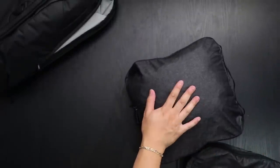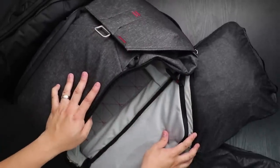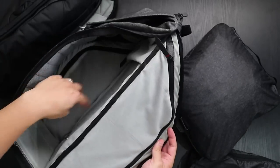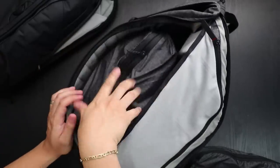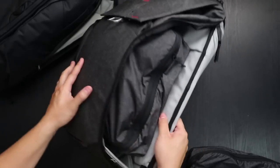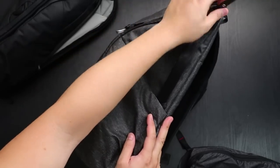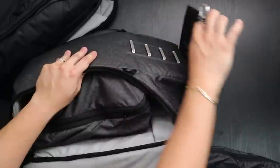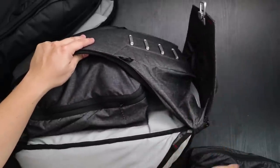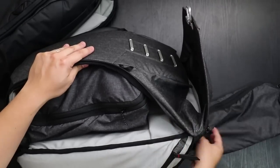Let's take a look at the 30 liter. Here I have the everyday backpack 30 liter in charcoal. Again dividers taken out, still have the third one at the bottom. The medium cube fits in a bit better since it's bigger. Closing it up, you'll probably also be able to fit the small packing cube towards the top.